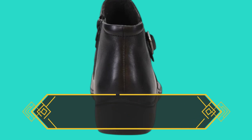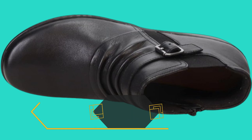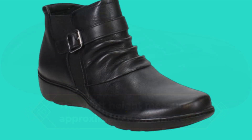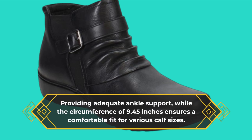Many users appreciate the soft synthetic outsole, which offers long-lasting comfort, making these boots ideal for all-day wear. The shaft height measures approximately 2.76 inches, providing adequate ankle support, while the circumference of 9.45 inches ensures a comfortable fit for various calf sizes.